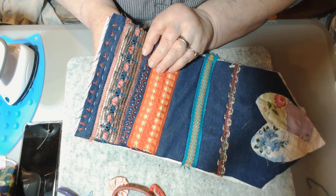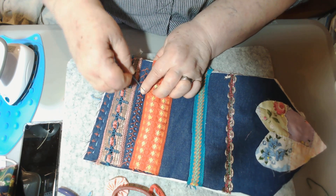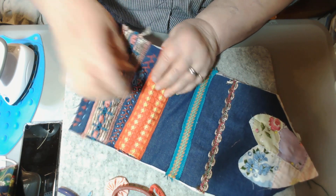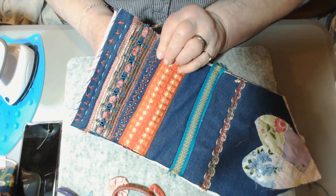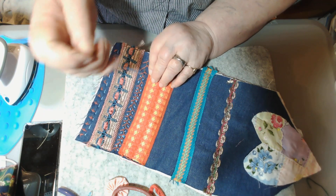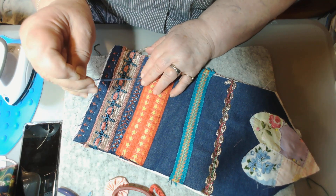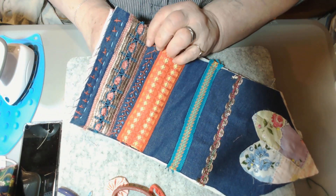I'm looking forward to starting this series because I have a feeling that a lot of you are going to just love it. I might work on this pocketbook until I get it half done and then it might sit for a while, but I am curious to get it done — I just know it's going to be beautiful, and I don't know if I'll use it or give it as a gift.